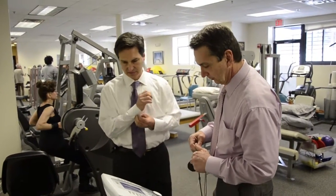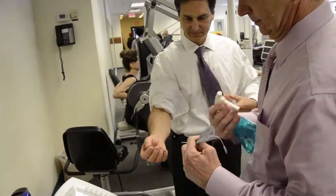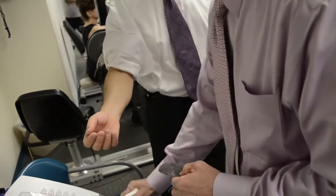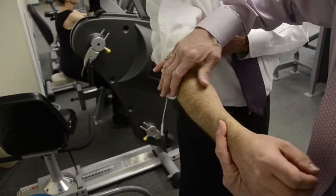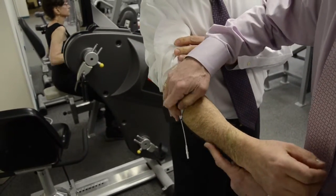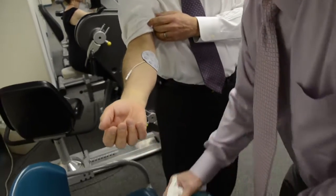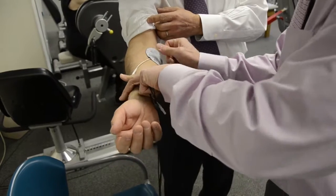So let's see what it feels like. We're going to do your extensor. It's just water — just to make it stick. Maybe we'll go here since we don't have hair there.